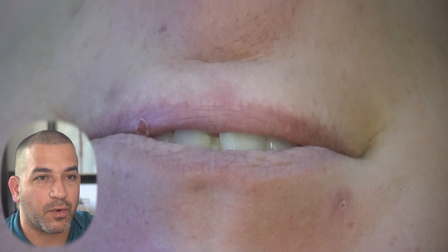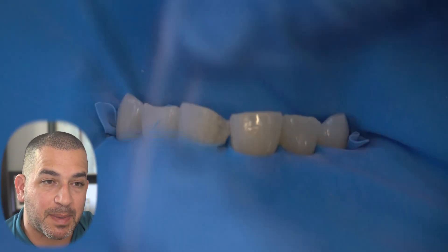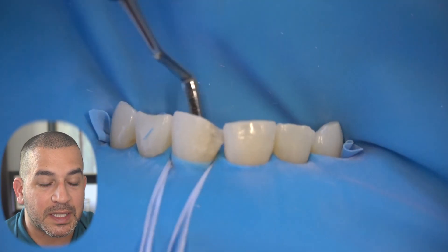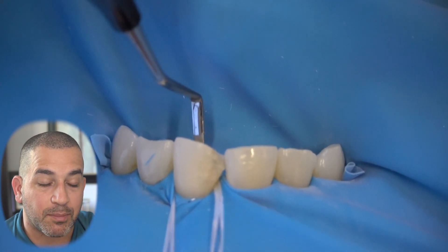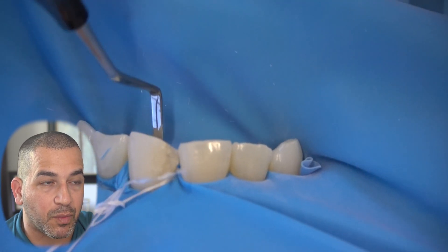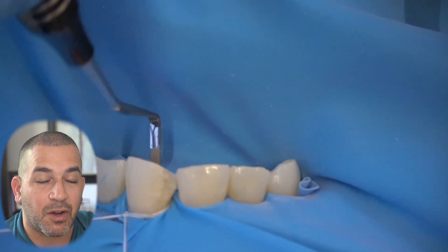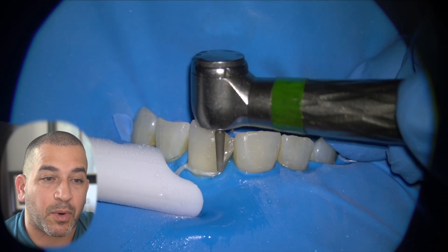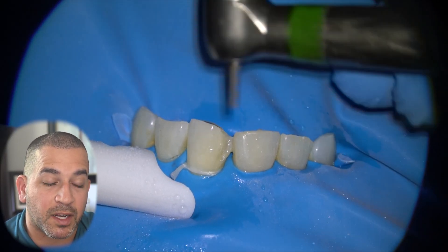I'm trying something new today and I just want to go over a quick bonding case. This patient came in with a broken front tooth filling. You can see that the tooth is broken in a pretty big way, pretty noticeable when she smiles, and she also has a space or an embrasure space underneath the contact point of her front teeth that she wanted closed.